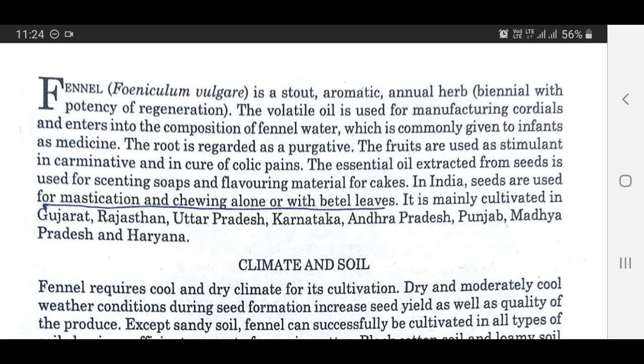The scientific name of fennel is Foeniculum vulgare. Fennel is a stout aromatic annual herb with perennial potential. The volatile oil is used for manufacturing cordials and enters into the composition of fennel water, which is commonly given to infants as medicine. The root is regarded as a purgative. The fruits are used as a stimulant, carminative, and in the cure of colic pains.